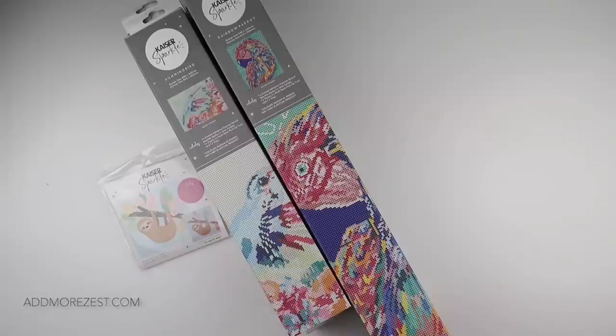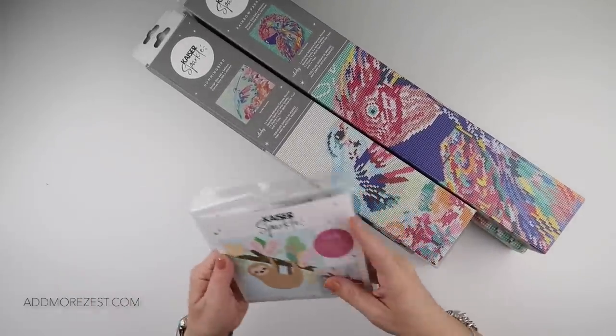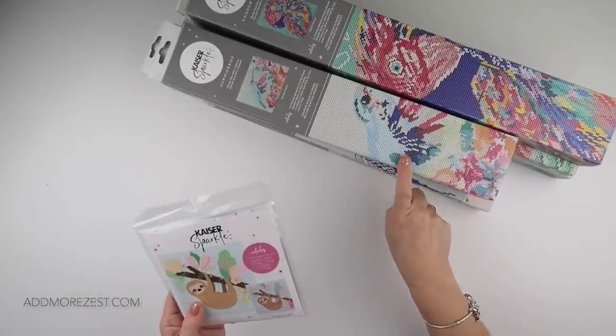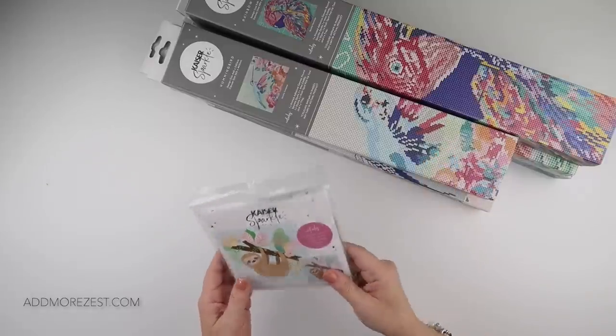I also did go into a couple of their stores while I was there. I picked up myself a nice new handbag, picked up something for one of the kids, and I also picked up one of these small Kaisersparkle things. They do also sell Diamond Dots, but I didn't pick up any of those because I can get them here at Hobbycraft. I wanted to get some of their own brand.